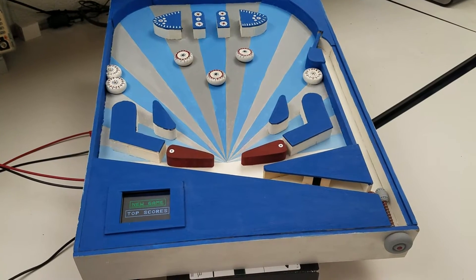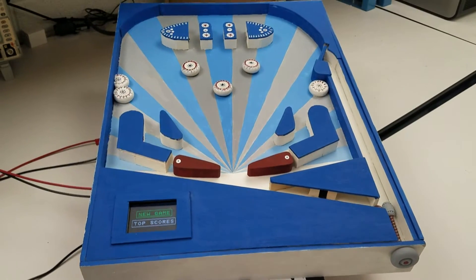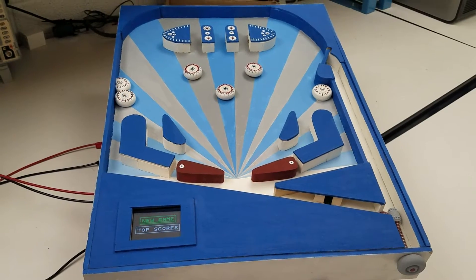You are currently looking at a pinball machine that was made as a final project for a microcontrollers class at Utah State University. This project was done by Nathan Cook and Emerson Udy.